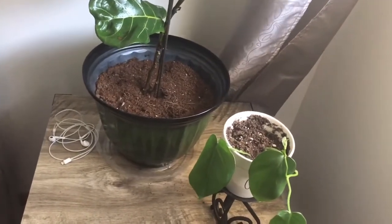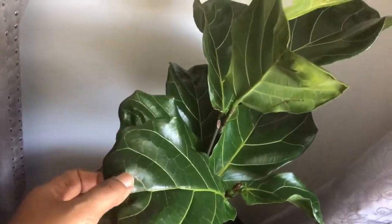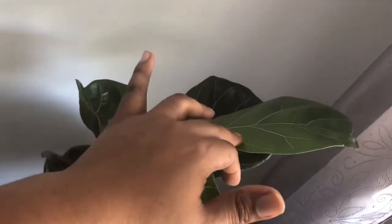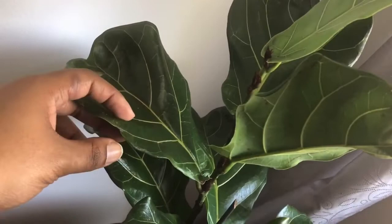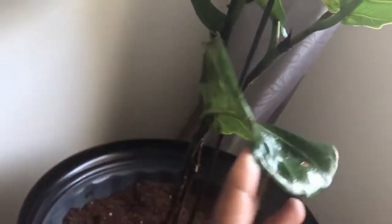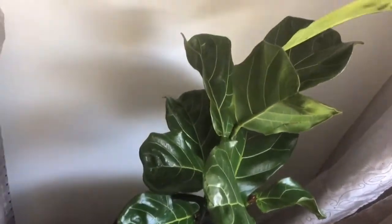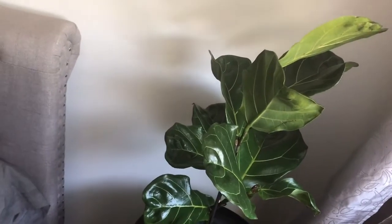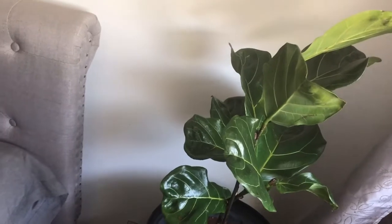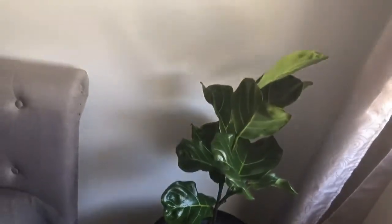This right here is my other fiddle leaf fig tree. It's doing pretty well — this one loves to reach towards the window. I do rotate it to make sure it doesn't get too lopsided. I tried the cuts to get it to branch out but it hasn't done it yet, so we'll see. I'll link that video — it was a Walmart rescue. All of them came together in one bunch and I got it for eight dollars; it was originally around twenty-something. It had some issues, but I brought it home, cleaned it up, and separated it out.